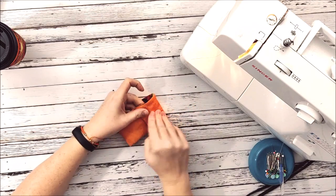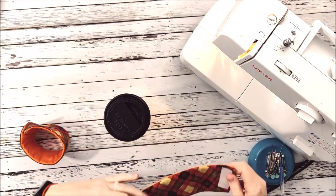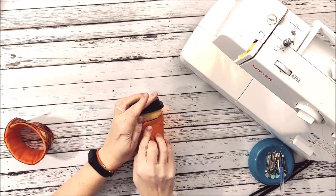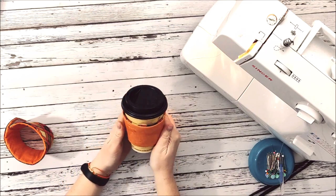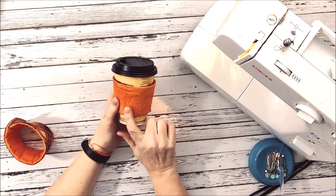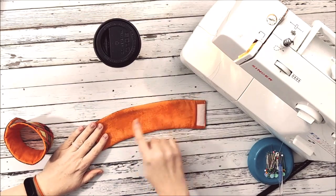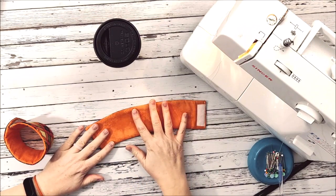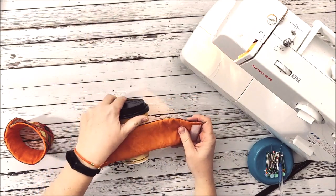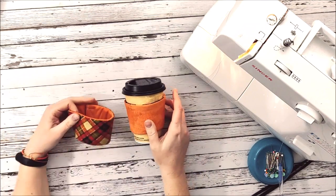The two sides meet in the middle and there's my cozy! Let's pull it off and see how it goes — put it around the cup, wrap it around, and there's my cute little coffee cozy. This is a fun project you could totally personalize — put someone's name on it in vinyl or embroidery, add an extra design, or if you have a fabric with a border print that's a fun way to use it. There are lots of choices for how you can customize and personalize this fun little project.